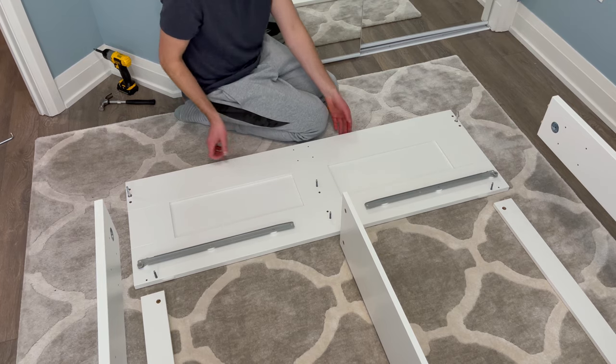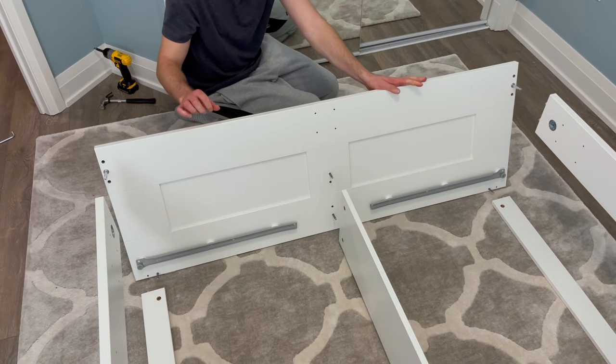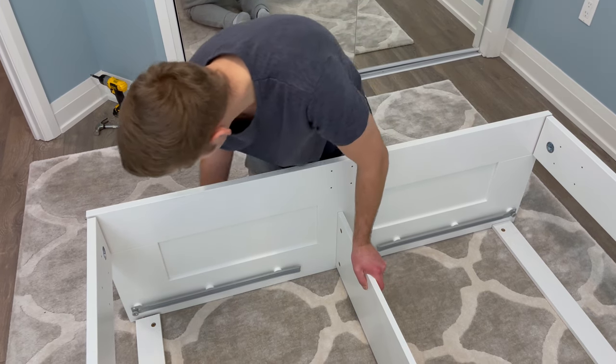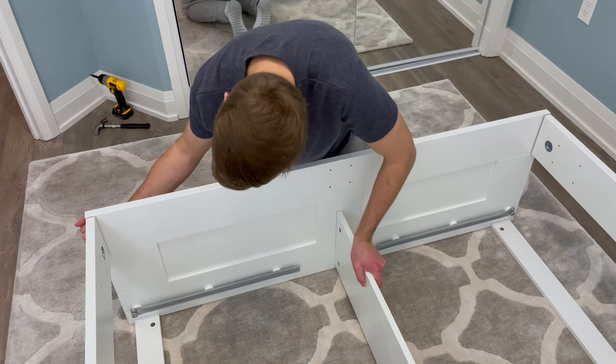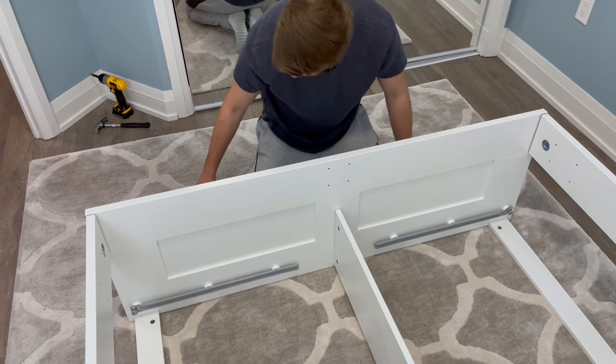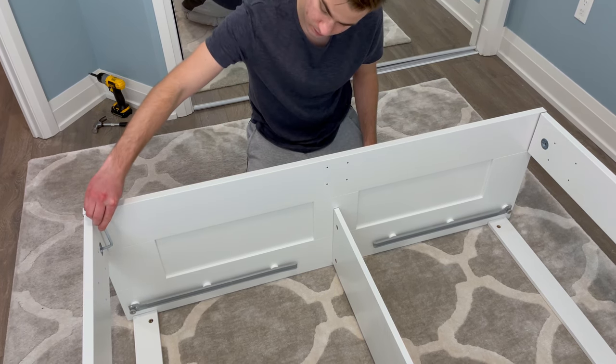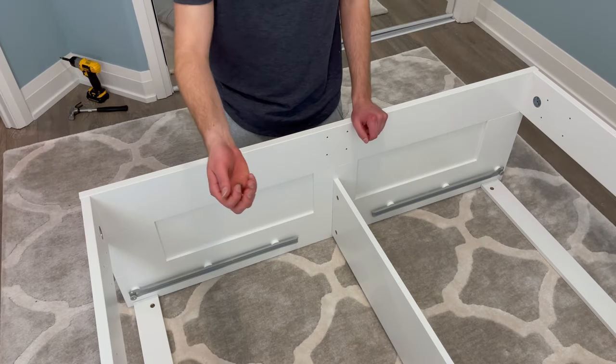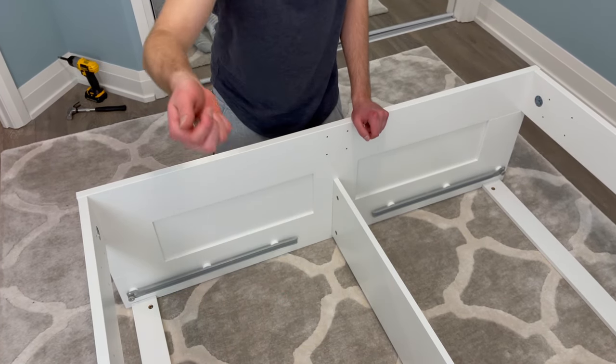Next, go to the bottom of the structure and attach the footboard like this and use the allen key to tighten both sides. Now grab four fasteners and secure them into these four holes.